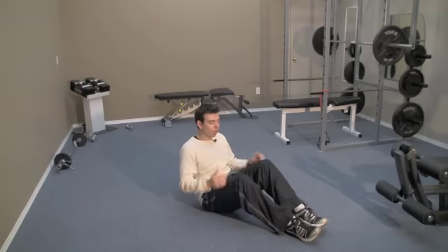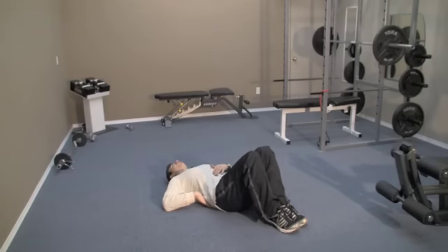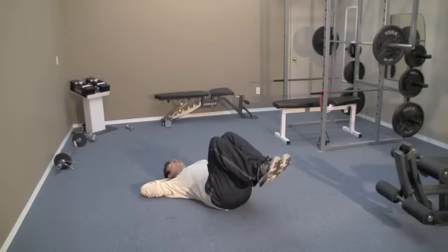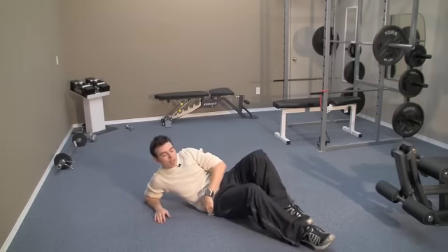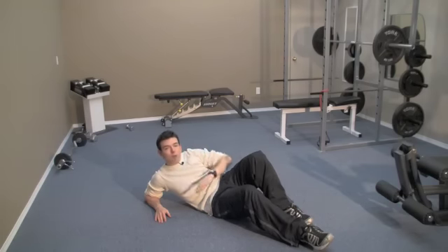To do the reverse crunch, lie down on your back with feet flat on the floor. You can have a little curve in your lower back — that's fine. Keep your upper back flat; it helps to bring your elbows back, rest them on the floor, and put your hands behind your head. Bring your knees up and curl them toward your chest — just a little bit off the ground and then back down. The key is to just lift your butt off the ground slightly, pulling the knees back and curving up that lower back. Once you've done that, those muscles are working their hardest.